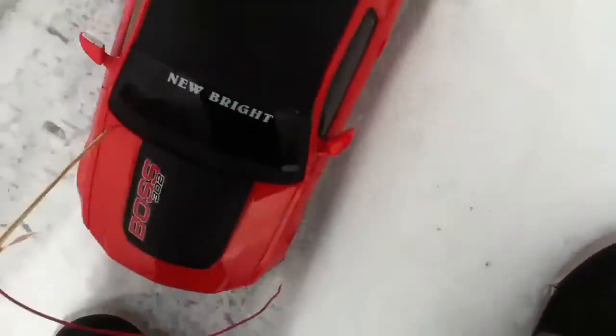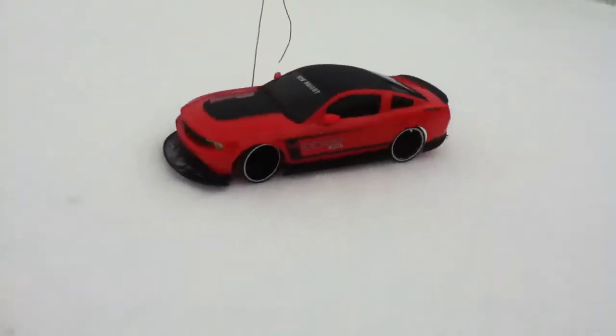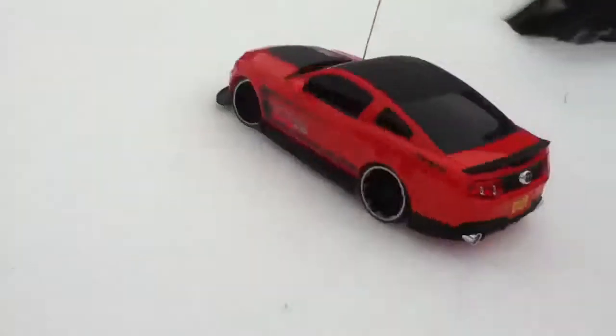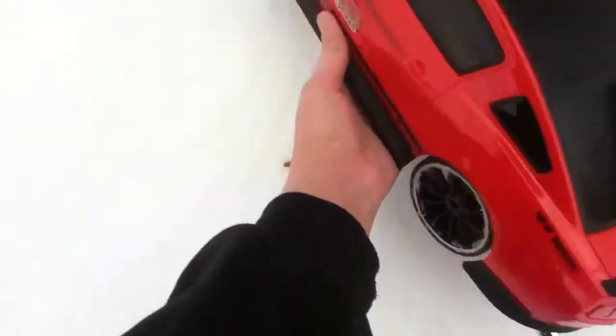So I'm going to put it back over here, and let's see it do its magic. Pretty cool, huh? I'm going to give it one more shot.